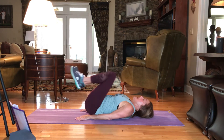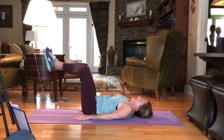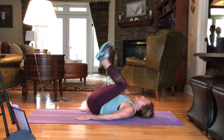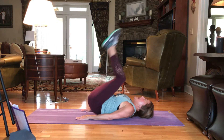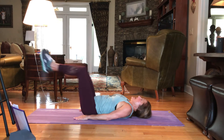So in and press. Up and press. It's 3, 4, 5, 6. We have 30. 7, 8, 9, and 10.